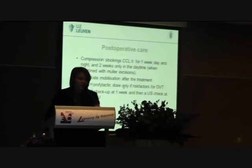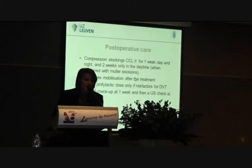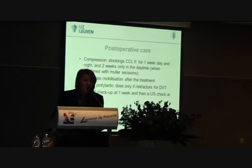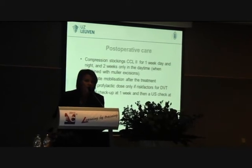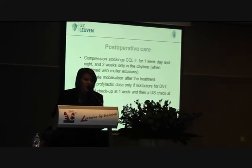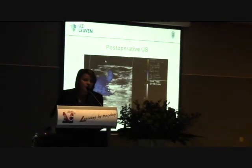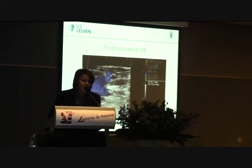Postoperative care: we use compression stockings for one week, day and night, and then for two more weeks only in the daytime — especially when we combine with phlebectomies. We give low molecular weight heparin only according to a history of DVT or other risk factors. There is a clinical check-up at one week, and then an ultrasound at one month and six months. Postoperative ultrasound shows a nice closure, with the epigastric vein still open.